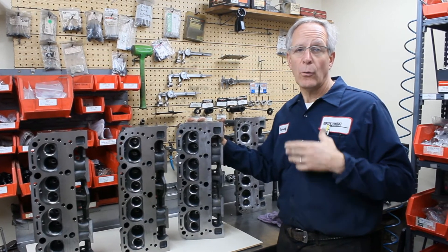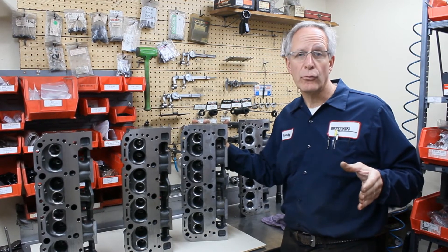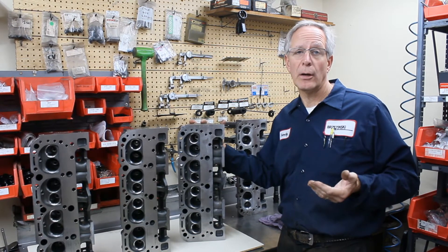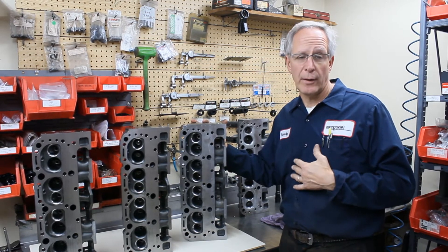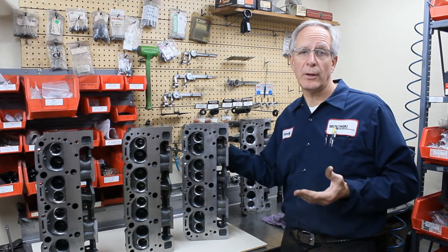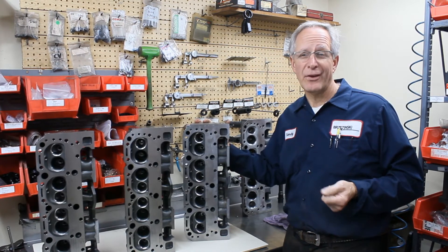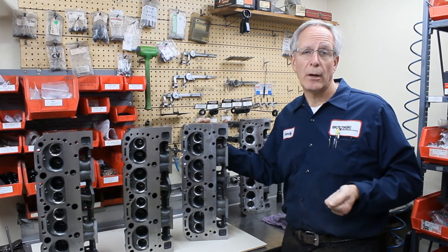When we start with heads, we sort them — for 194 valves and 202 valves. The 202 valve heads aren't as problematic as the ones that require 194 valves. In the next video we'll talk about the undercover work that we do to these cylinder heads and why we have to sort them 194 versus 202. It's basically because of the valve job integrity, and the 194s don't come out very good unless you put valve seat inserts in the majority of them.